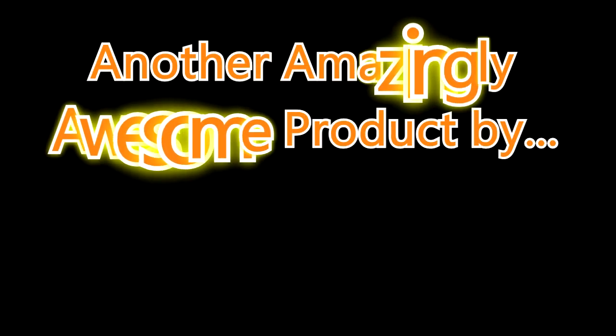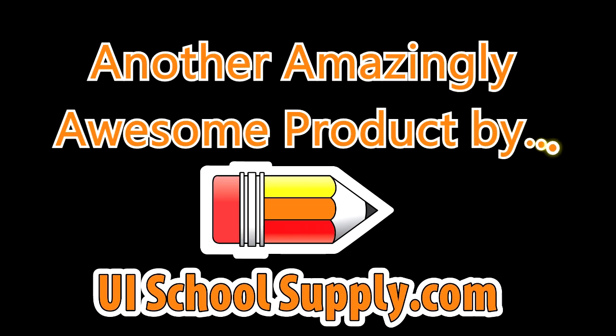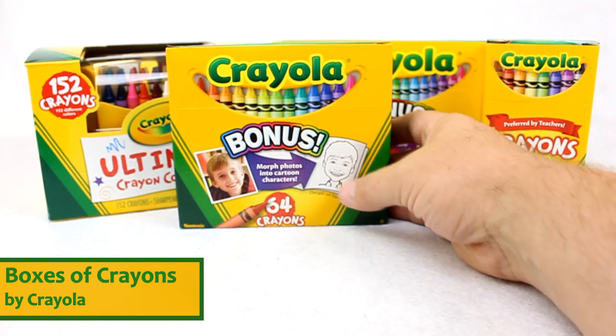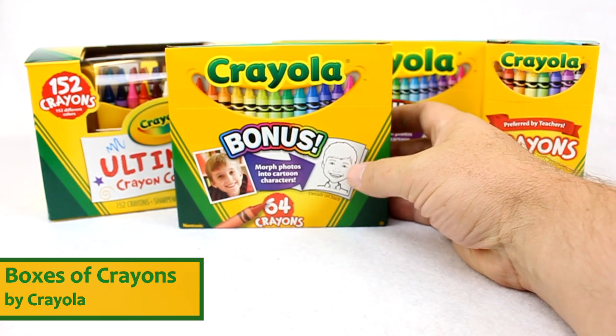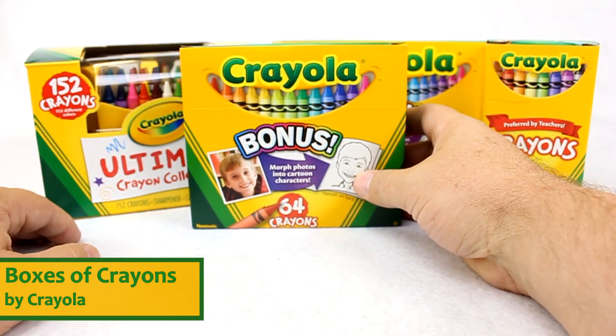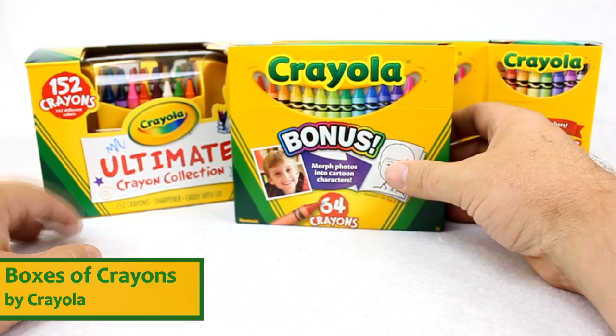Another amazingly awesome product by UISchoolSupply.com. Hello, today we're talking about the options of Crayola crayons. Some of our larger kits that we have — we do actually have even larger kits than these because we have classroom packs and teacher packs that are also available, but those will be on a different video. But these are some of the largest consumer packages of crayons we have from Crayola.